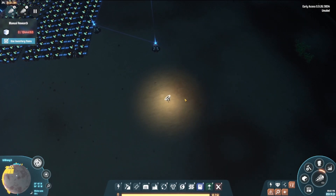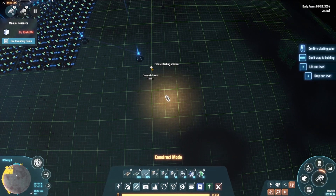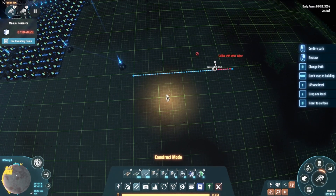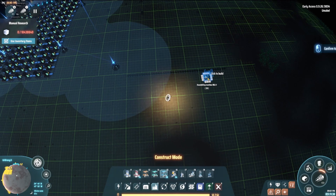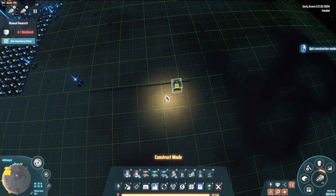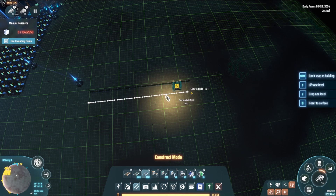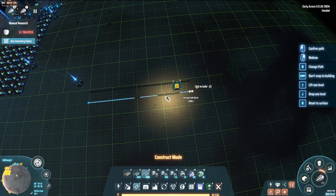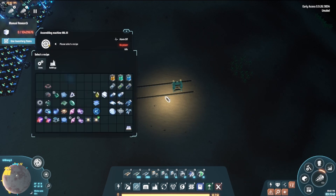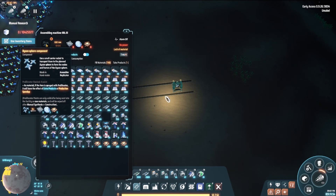We start with putting out a pile of factories and the belts they will be interacting with. There is one output belt and one input belt. There are three inputs, so shouldn't there be three input belts as well? That's what makes this build very interesting. On this build, we're going to be using what's called the sushi layout. What that means is that the input belt will have all three items, and the assemblers will only have one sorter to pick and choose all the items needed.